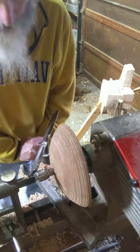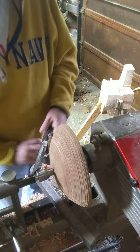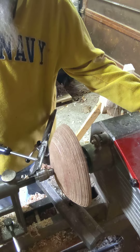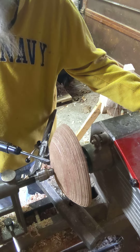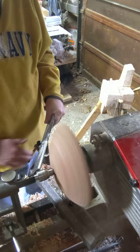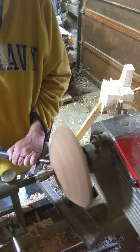To turn my tenon, my weapon of choice has always been this detail gouge. I'll simply turn the lathe on — I know roughly where 50 millimeters is — and I'll cut my tenon.